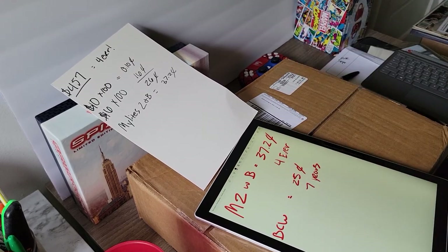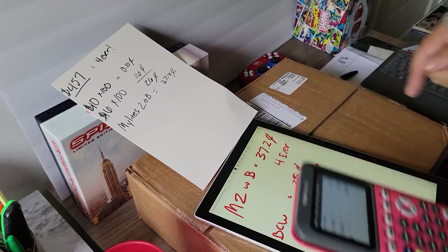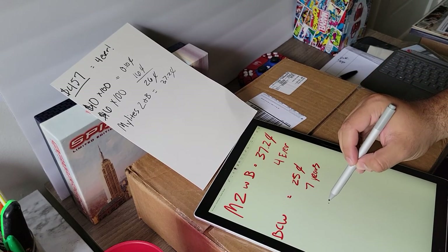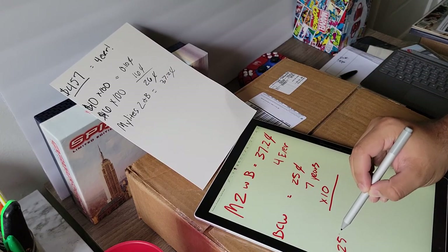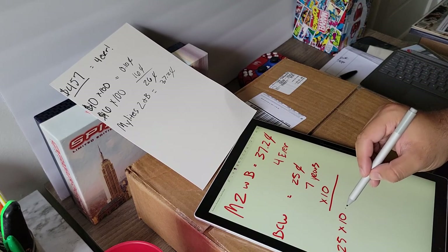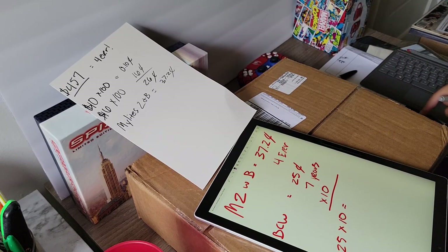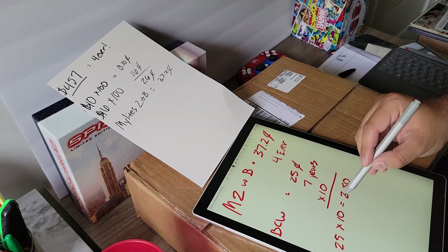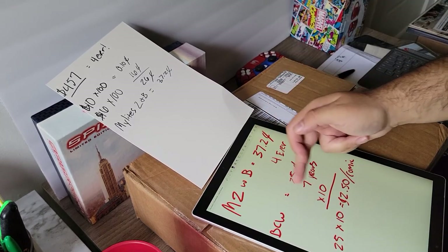Every seven years I'll have to change out these bags. If I live for another 70 years, I will have to change them 10 times in my lifetime. That means spending 25 cents times 10 swaps, which comes to two dollars and fifty cents per comic book.